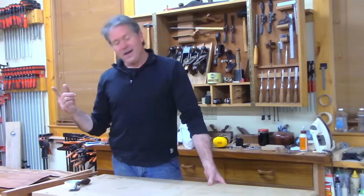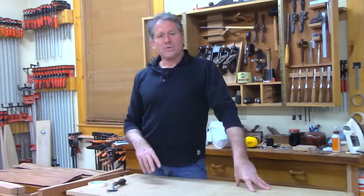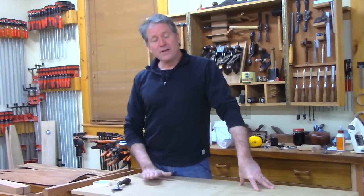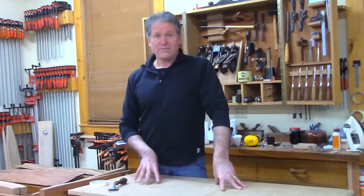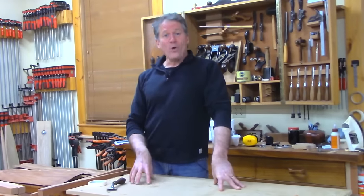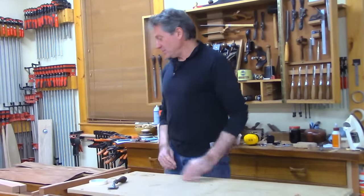I want to show you tonight a method that I've used in a number of cases where I was in a kind of sticky situation — where I couldn't clamp it conventionally and didn't want to put it in the vacuum bag. A method that you can use in certain situations is ironing on veneer — making your own designer iron-on veneer. That's what we're going to do.